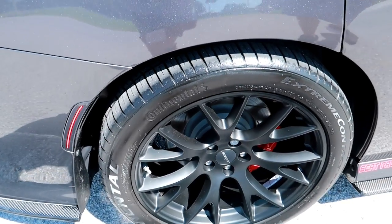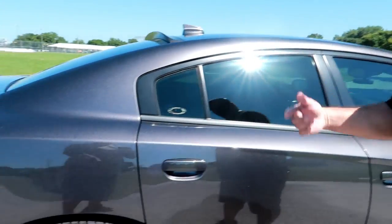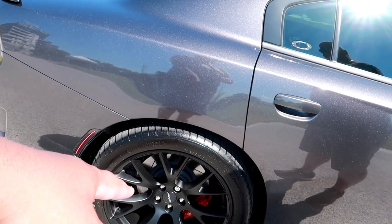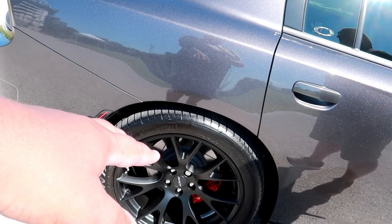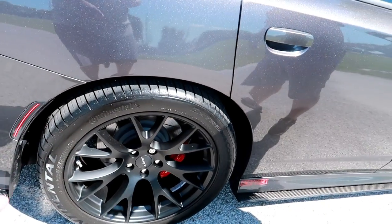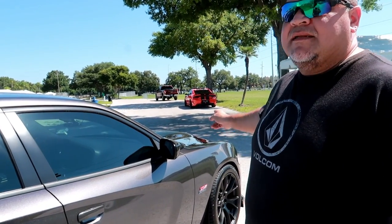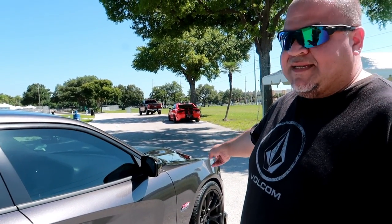In the rear we have the staggered wheels — 315s in the rear and 275s in the front. Three millimeter spacer with no rubbing and no spinning. These are replicas — 20x10.5 in the front and 20x11.5 in the rear, staggered with a 25mm offset. I've only seen 10.5 online, so 11.5 might be good to know.